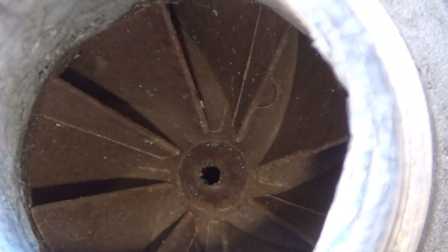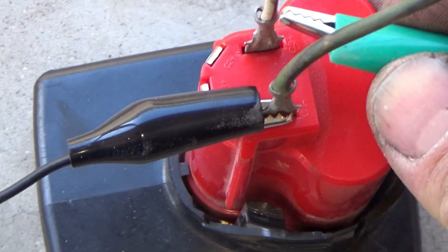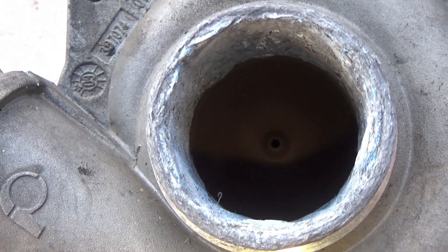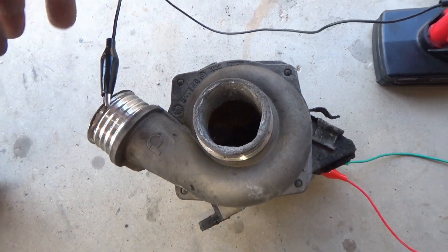When you connect pin number two to 12 volts, the pump will run at full speed — 100%. I'm simulating the pump speed with pulse width — see how it's spinning slower. Now I'm going to connect it to 12 volts for 100% speed and you can hear it speed up. You can also put your hand right here and feel the air. So that's how you test it.